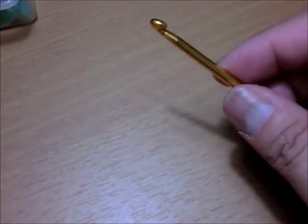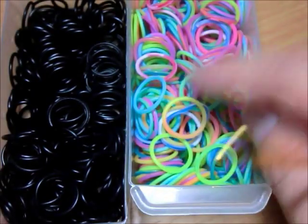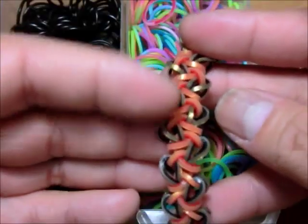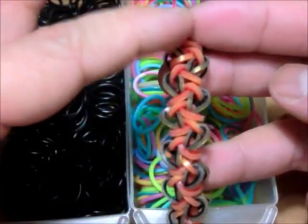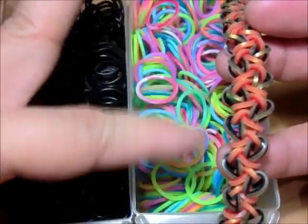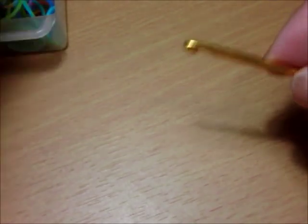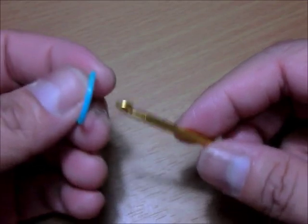I heard someone comment on my YouTube saying 'please don't talk too much' — sorry, I'm talkative! For this bracelet I'm going to be using my marble tie-dye limited edition collection and jet black. The jet black cylindric will be the middle chain, and the marble will be my teardrops.